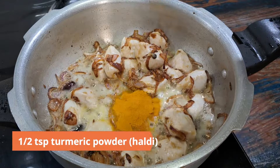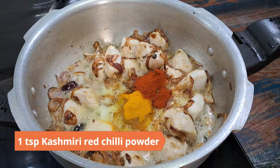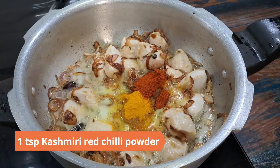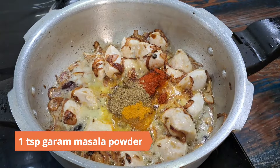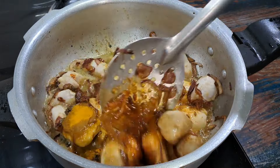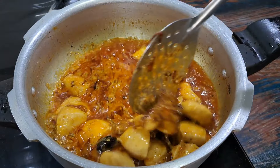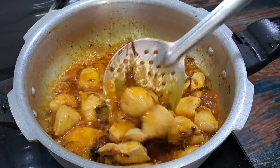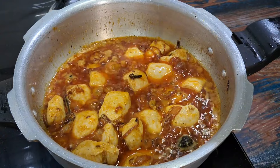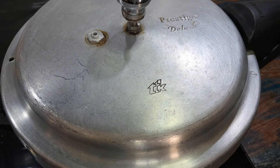Reduce the heat and add the dry masalas: 1 teaspoon salt or to taste, half teaspoon turmeric powder (haldi), 1 teaspoon Kashmiri red chili powder, and a teaspoon garam masala powder. Mix well and sauté. Add half a cup curd and mix well, sauté for a few minutes. Add a bit of water and pressure cook on high heat for four whistles.